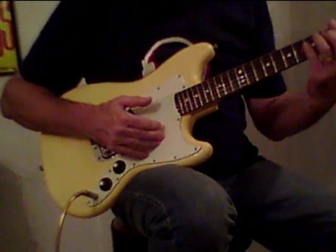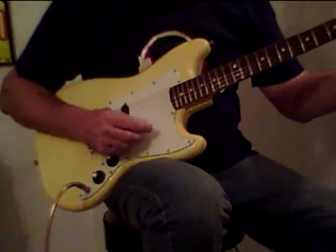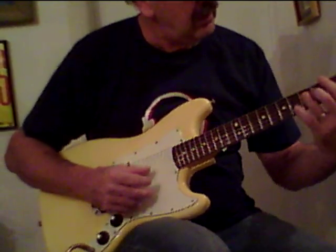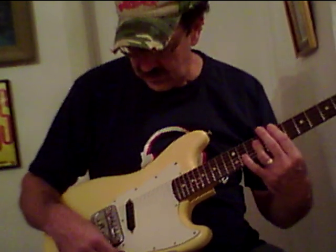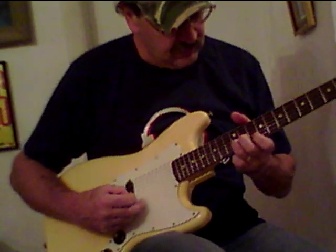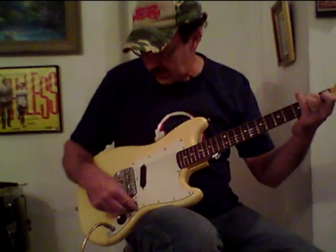It plays good in all the positions. That's with the treble all the way up — you can get a twang. Roll it off for a little bit of a jazzier sound. It plays clean all the way up and down the neck. And of course you get your little lead. Put a little bit more treble back in there.